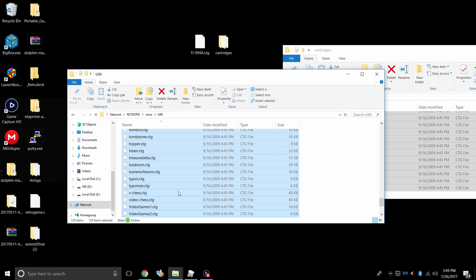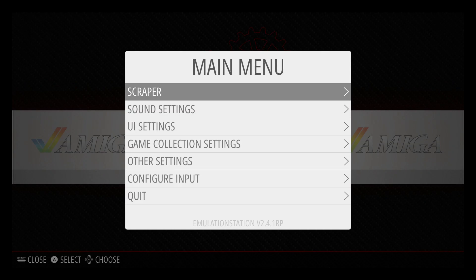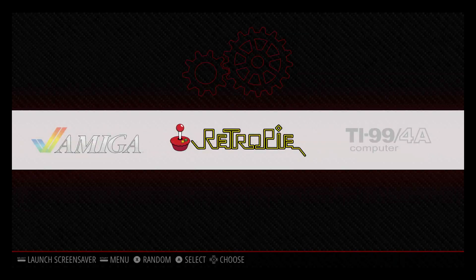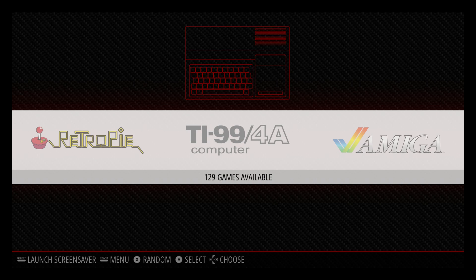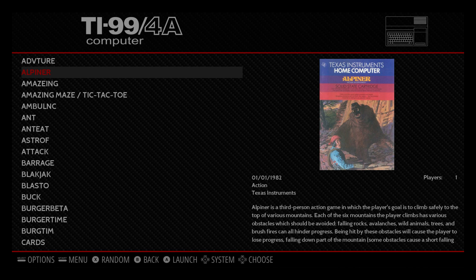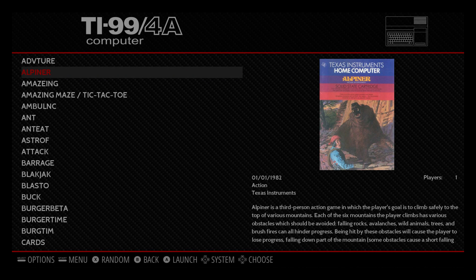Now we're ready to play some TI-99 games. We're going to move back to the Raspberry Pi. I have a keyboard connected because the TI-99 was designed as a keyboard computer, so that's how I'm going to play my games. Now that we have our ROMs and our BIOS installed, we just need to reboot the system one time. Press Start, scroll down to Quit, Restart Emulation Station. If you did everything correctly, you should now have a TI-99-4A computer logo on your main menu. The built-in scraper does work for some games — I only scraped a few, but a lot of them aren't scraping right now, so if you have an option for that, please let me know in the comments below.